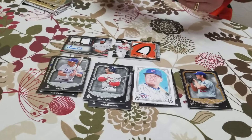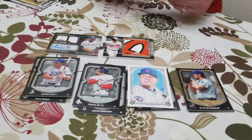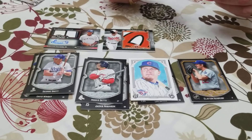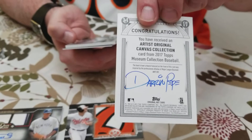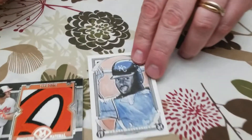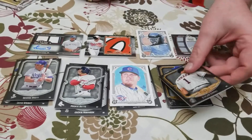Oh, we got one! This is a Canvas Collection original art card — signed by the artist. Wow, that is a beast. I'm embarrassed, I'm not sure who it is. We also have a Primary Pieces Quad Relic card of Ian Kinsler, numbered out of 75. And a Carlos Correa card.